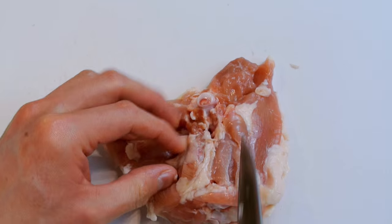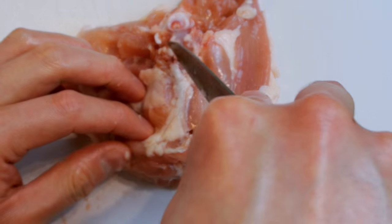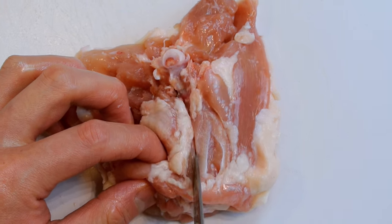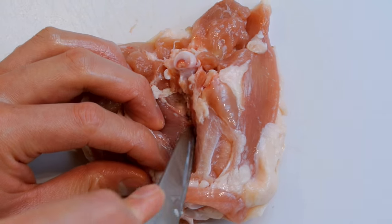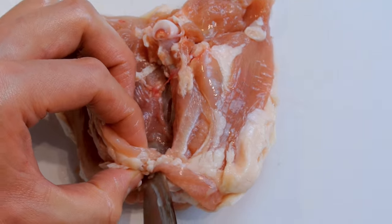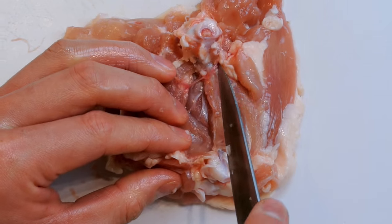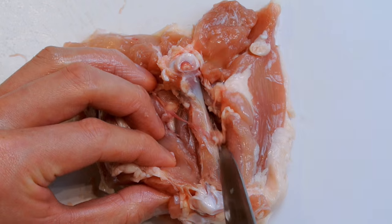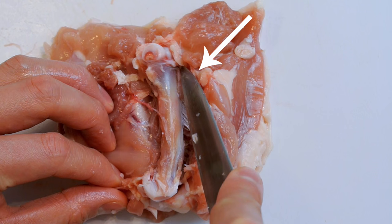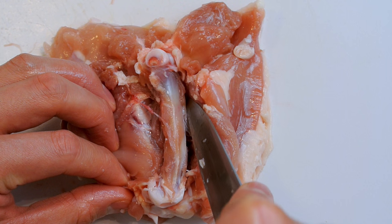Once you've removed the excess skin, identify the thigh bone in the middle of the thigh. First, make an incision on the left side of the bone running from the top to the bottom. Then I like to use my fingers to push over the meat so you can make your second incision on the right side of the chicken bone. Whenever you make any cuts along the chicken bone, always angle your knife towards the bone and make nice clean strokes.